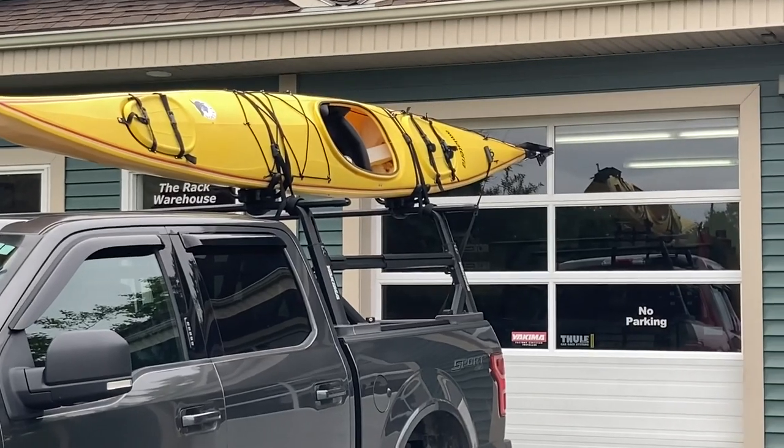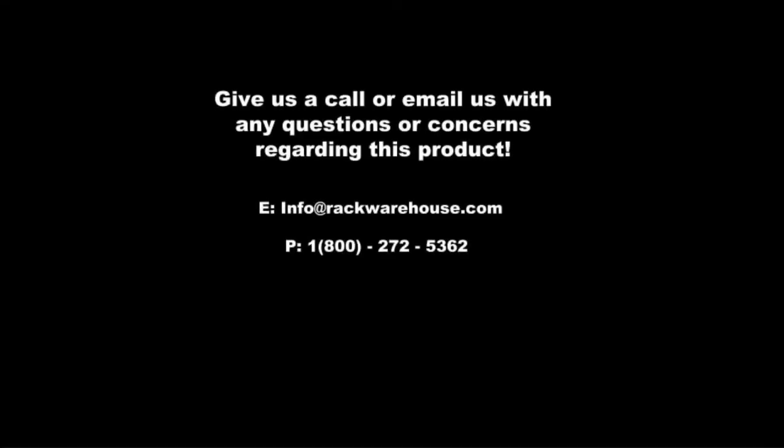Thank you for checking out our video on the Yakima J-Hook. If you have any questions, give us a call at 1-800-272-5362 or send us an email at info@rackwarehouse.com.